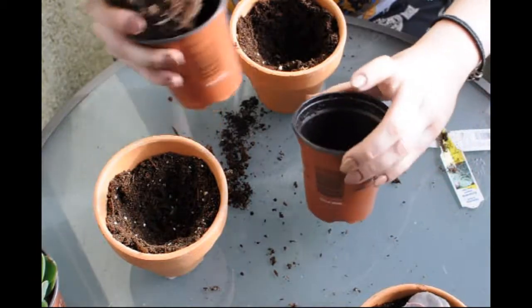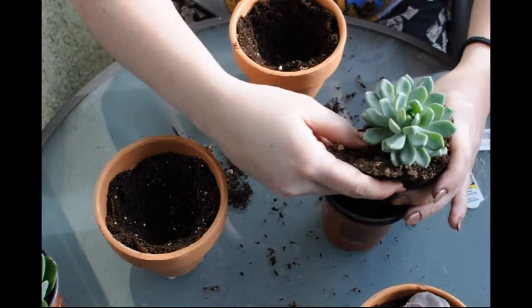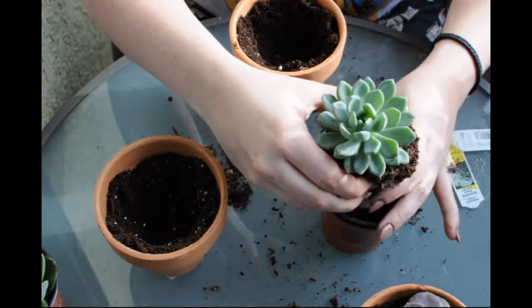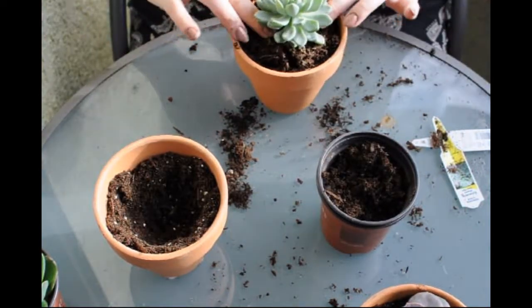These are all pretty damp, which is a little bit worrisome — not worrisome, just weird. Normally when I buy succulents they're so dry that as soon as I get them home I'm like soaking them in water.